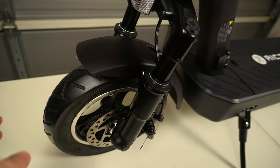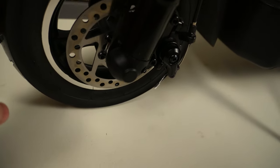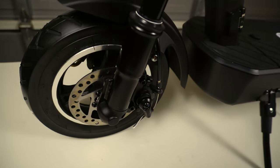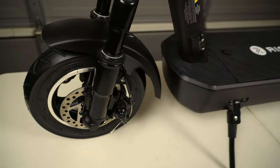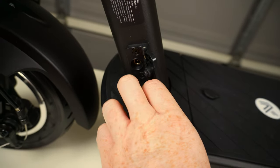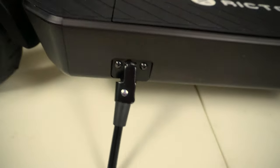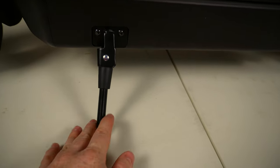Standard out of the box is a pre-installed front and rear fender, as well as 10-inch pneumatic tires and front and rear manual disc brakes. Working our way back, we've got our charging port, which has some rubber to help with water tightness.